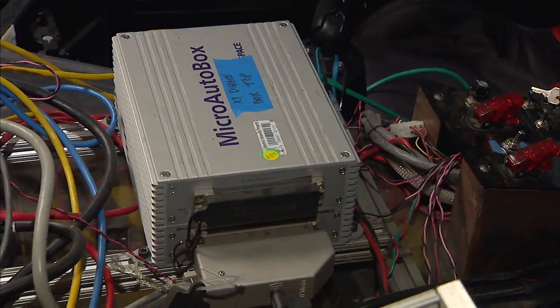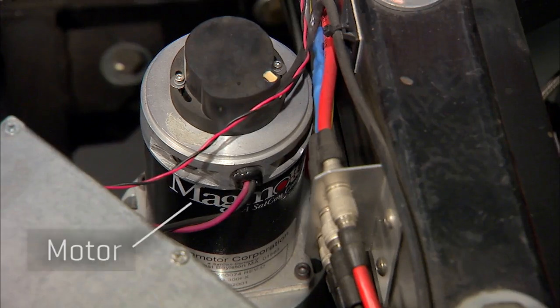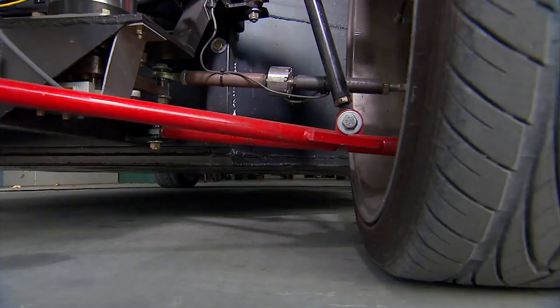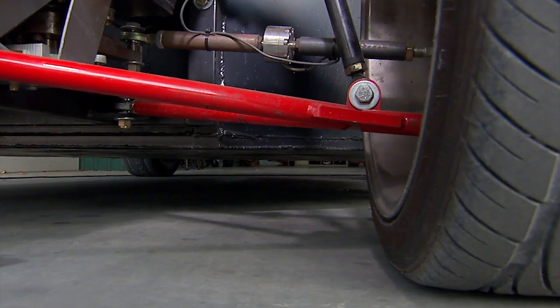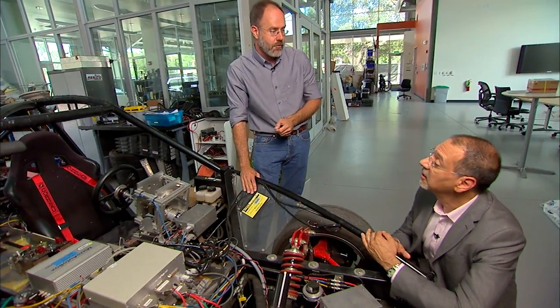What does the computer do? The computer is sending commands to these amplifiers, which are connected to the motors. The computer will command a certain amount of torque to turn the wheel, and then it will look at the position of the wheel and see if it's gone to the right place. If it hasn't, it'll compensate in the control algorithm to apply a little bit more torque until it gets to the right position.